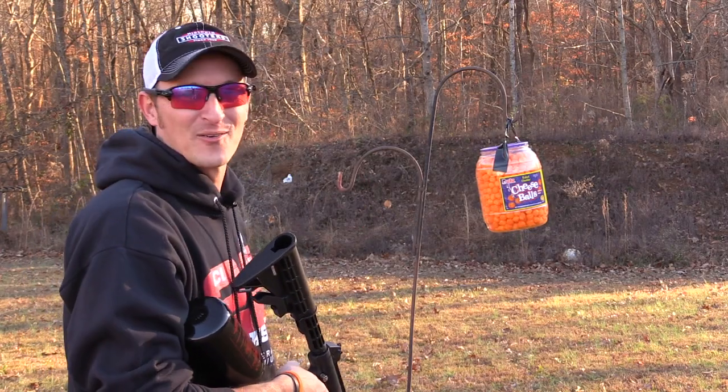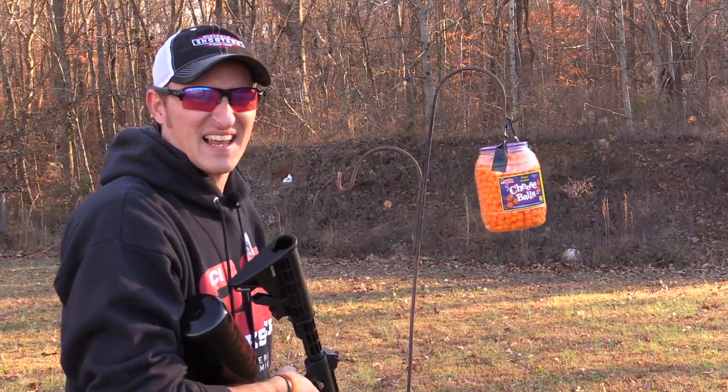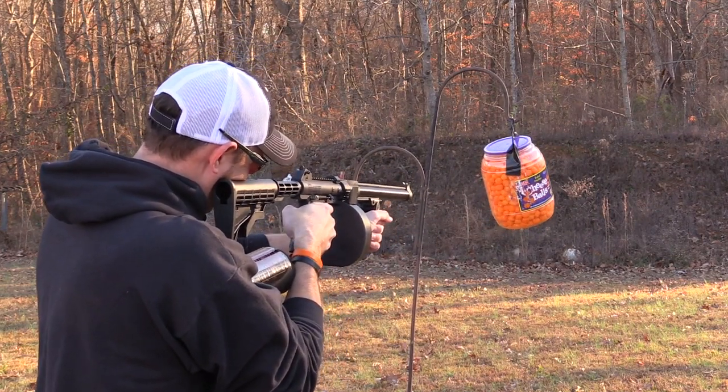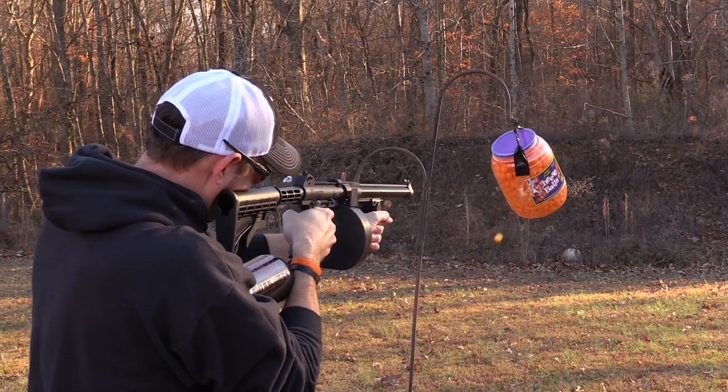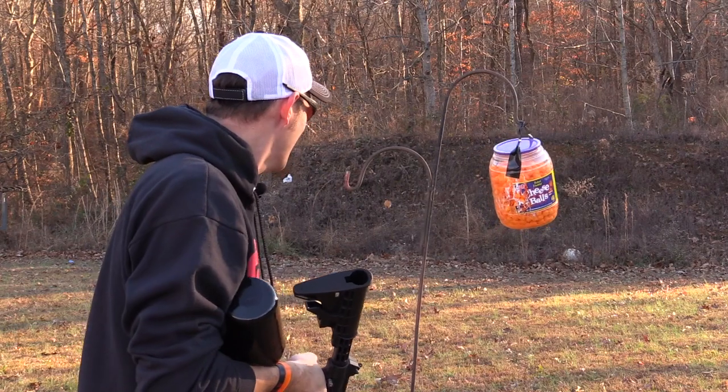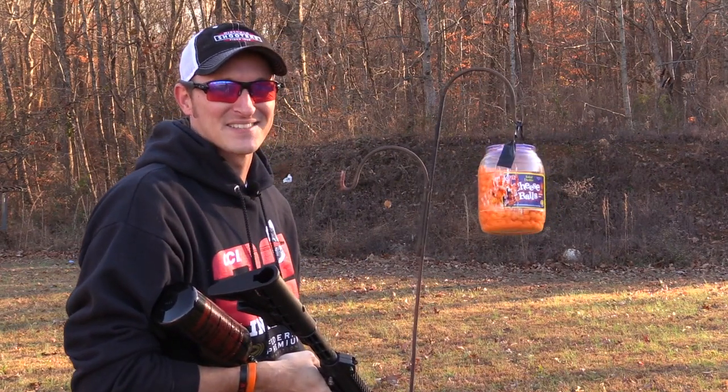I've got over one pound of cheese balls in that container. Let's see what 100 pellets will do to it. Not very much, but I've got something for them.